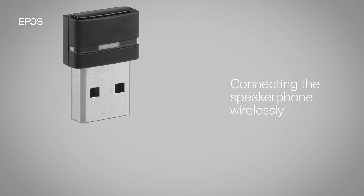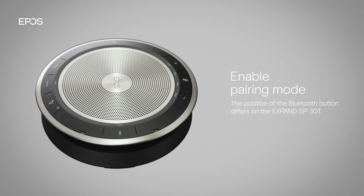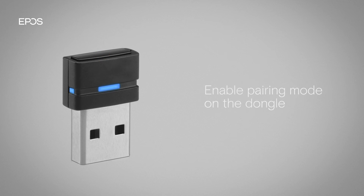To connect the speakerphone to your PC wirelessly, use a Bluetooth dongle. First, plug the dongle into your PC. Enable pairing mode on the speakerphone by pressing and holding the Bluetooth button on the speakerphone for 2 seconds until the LED flashes alternating between red and blue. Then, press and hold the button on the dongle until the LED also flashes alternating between red and blue.